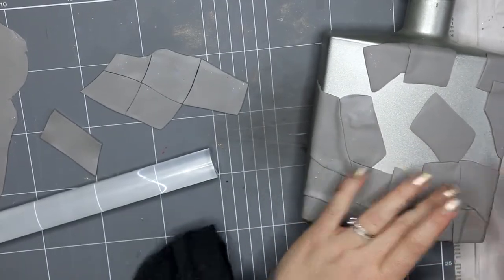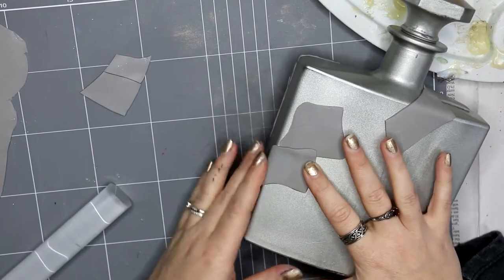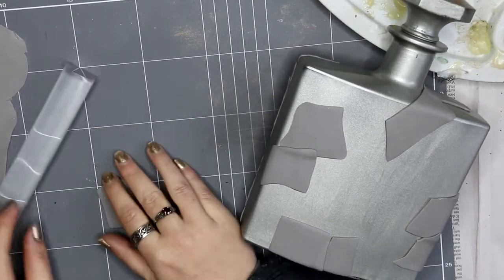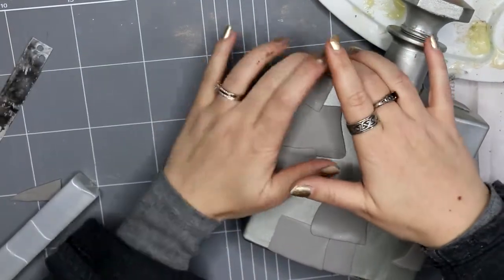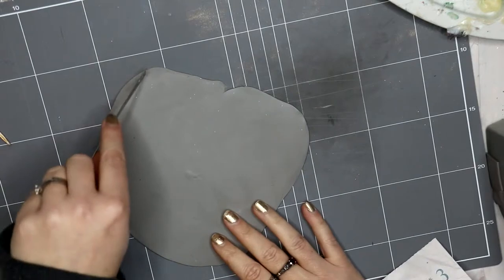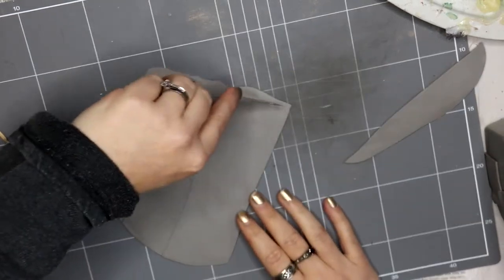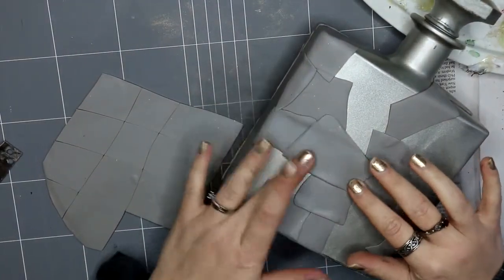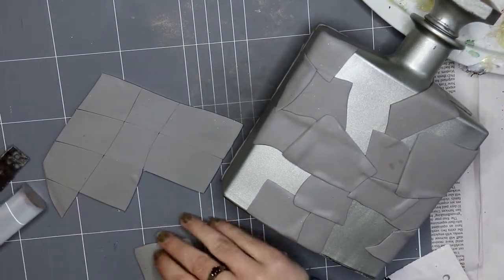You can have gaps where the bottle shows through, and I did that, but I made sure that everything was overlapping somewhere. I didn't want a floating piece of clay on its own — that decision was for stability reasons, because if it's not sticking to another piece of clay it might not stick as well to the bottle on its own. You could always glue it on if you wanted something sitting out alone, but I chose to make sure everything overlapped somewhere.